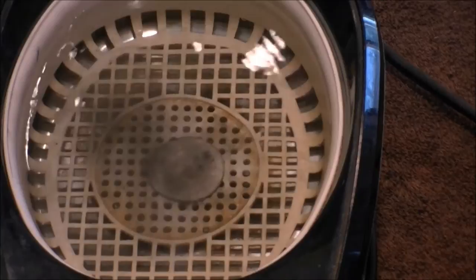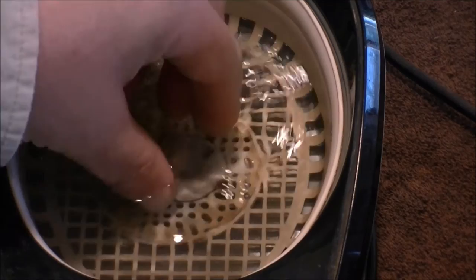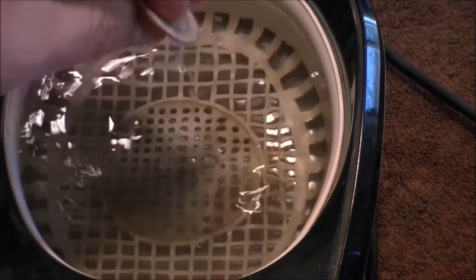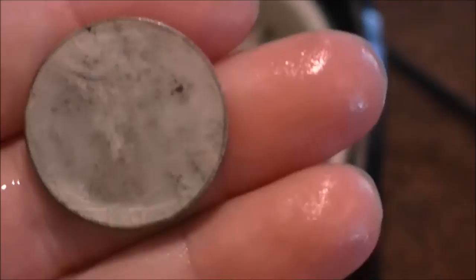Flip it over. I only need to let it go for about a minute, if that. You can see that's what it looks like before we tumble.